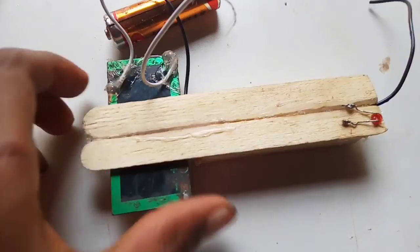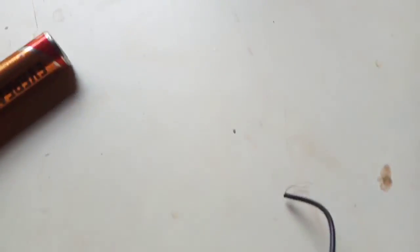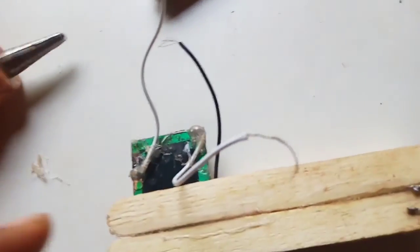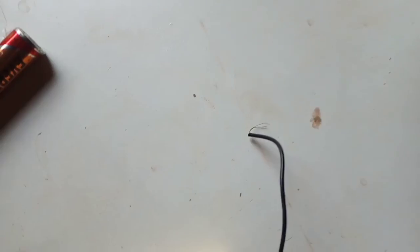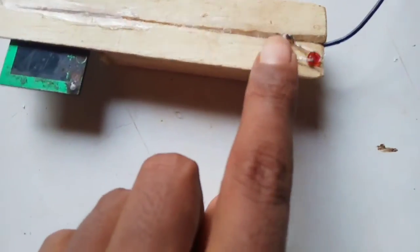Now we are going to put the bulb on the side. We have to put the bulb on top. If you want to add the red wire, you can connect the red wire to the positive lead and the negative side of the bulb.